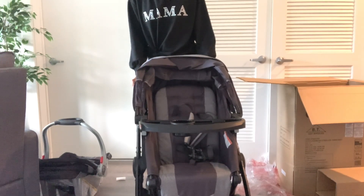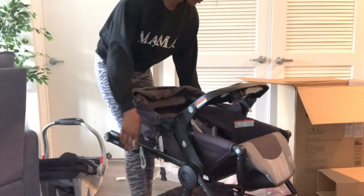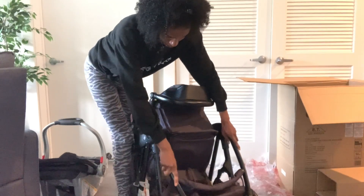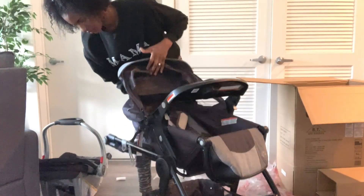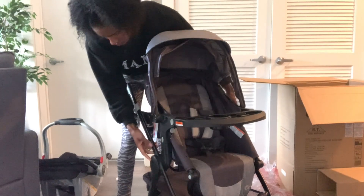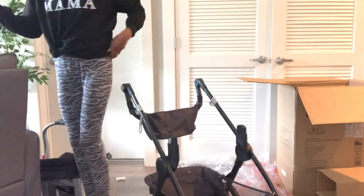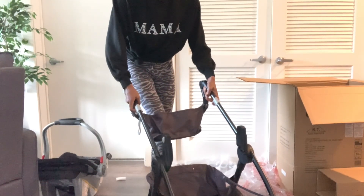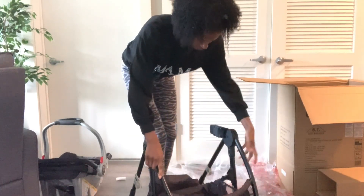Still trying to figure it out — I got it like halfway. So you have to pull the actual handle down and then it'll go. But see how it's not actually folding? It's not working. So I put it back together, pull everything back to how it was normally, and then take off the actual seat. So I take the seat off — at this point I'm getting super annoyed because this is not what I bought the stroller for. Now it'll fold down without the seat. So technically you have to take the seat off to fold it down, and now it's folded down easily.